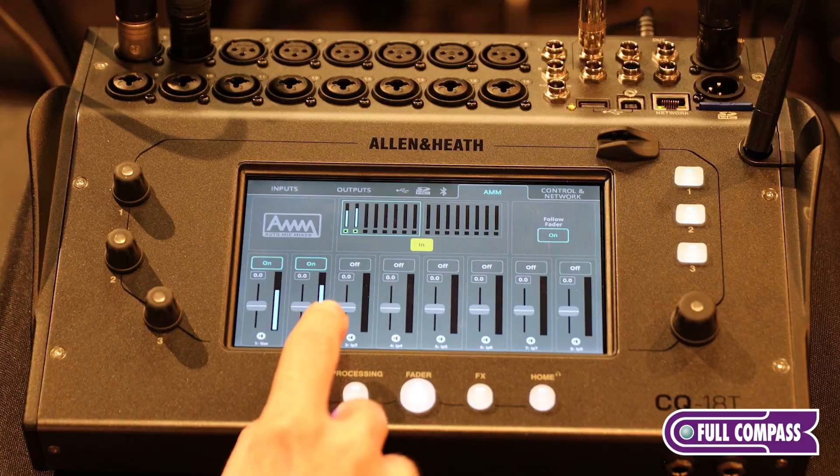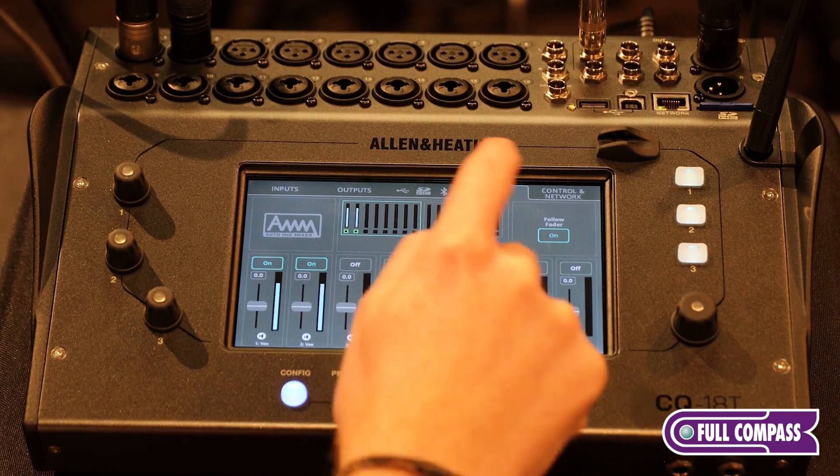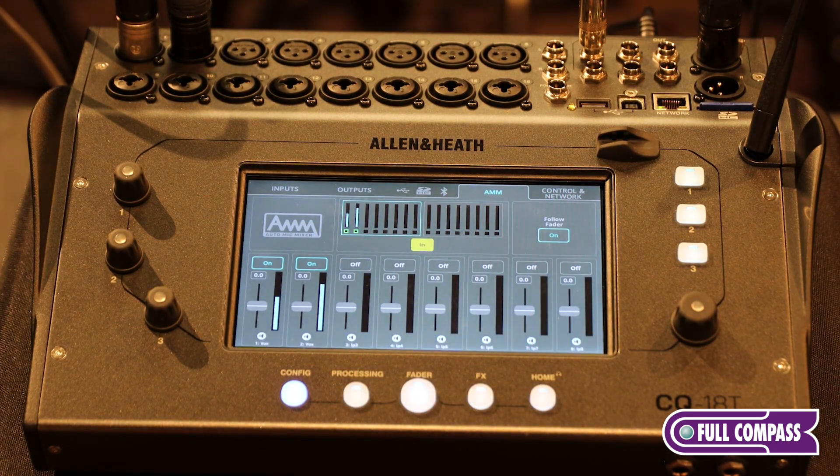Can I turn this on and off super quickly? Can I use soft keys to do that? Yes — you can switch the AMM on and off per channel, or you can switch the whole thing in and out, and you can do that on a soft key as well. That's really cool for theater environments where you might have some speech and some singing.